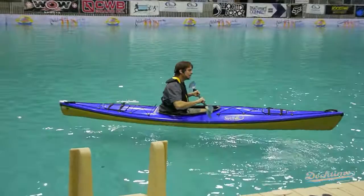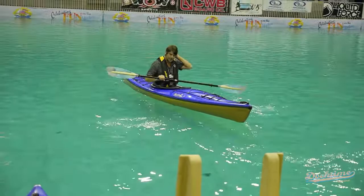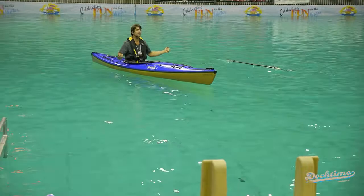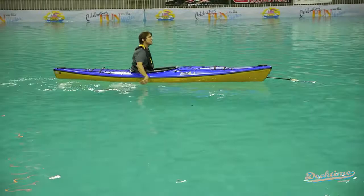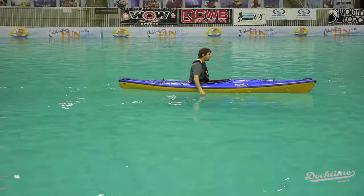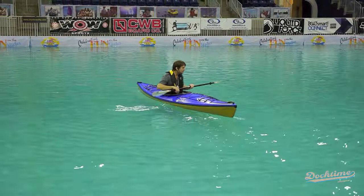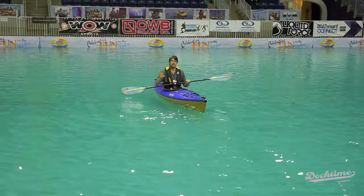Just like the other boat, I like to get people to wiggle it around and make sure they're comfortable. In our lesson programs, we always get people to take their paddle and throw it away from the boat. Using just your hands, you can still control the boat — it's great for building confidence. If you can drop your paddle, hey, it's no big deal, no panic. Just everybody calm down and use your hands to go get it.